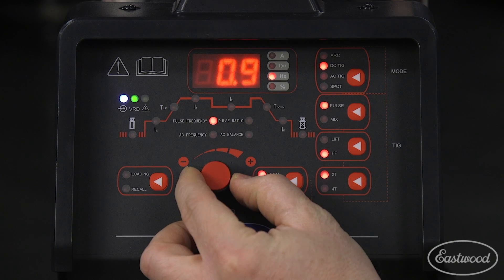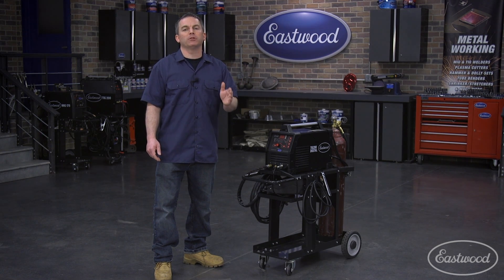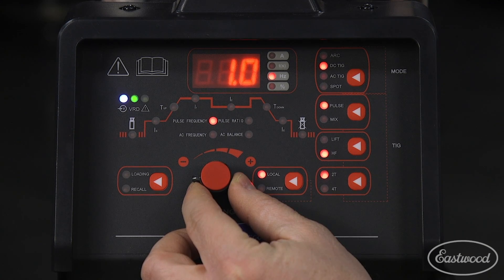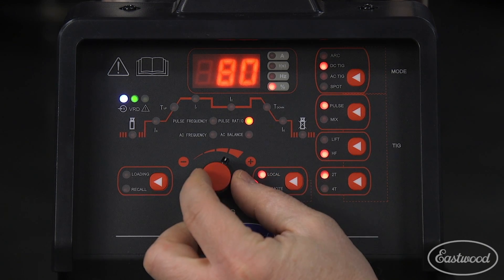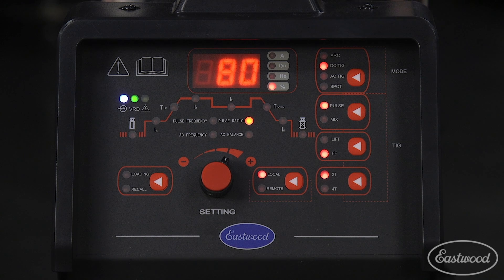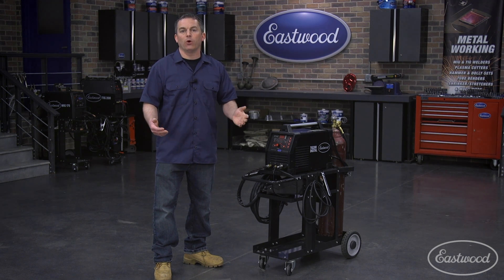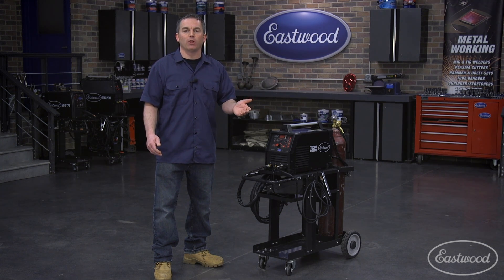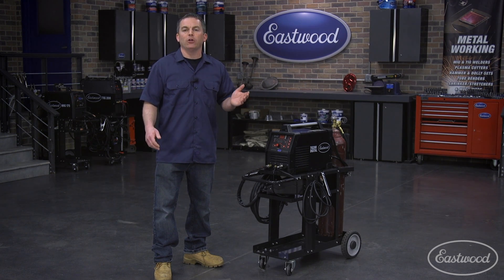With DC pulse, you'll now set the pulse frequency and pulse ratio. The pulse frequency is how often per second this pattern happens — so if you set it to one, this pattern will happen one time each second. Pulse ratio is the ratio of the peak amperage to the minimum amperage. So if you set it at 80%, it will be at the peak 80% of the time and then the lower amperage 20% — or 0.8 of a second on peak, then 0.2 of a second on the lower amperage, and then it will repeat the cycle. Finally, program your standard ending settings like post flow, which only occur when you release the trigger or let off the foot pedal. With everything set, you're ready to weld.